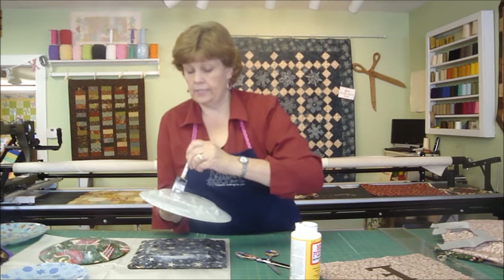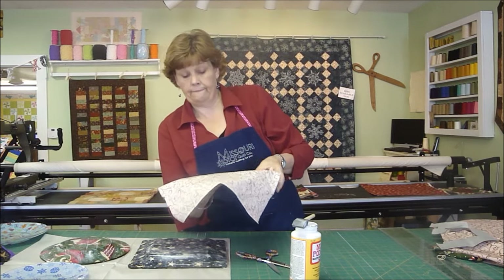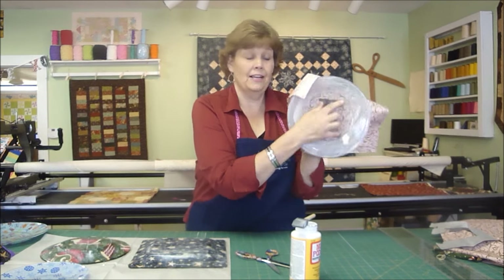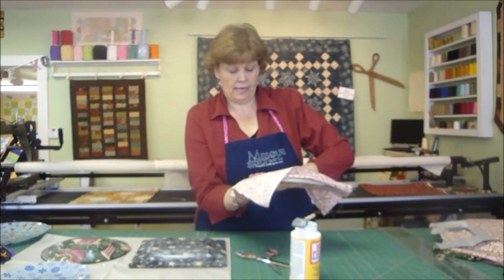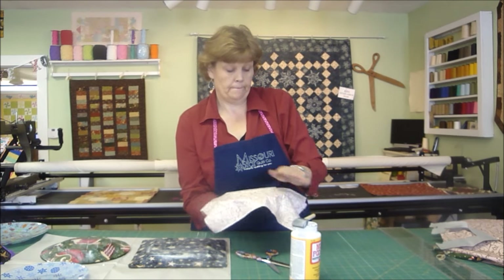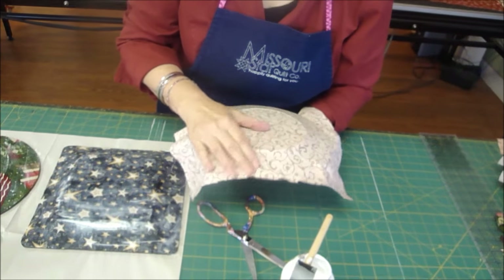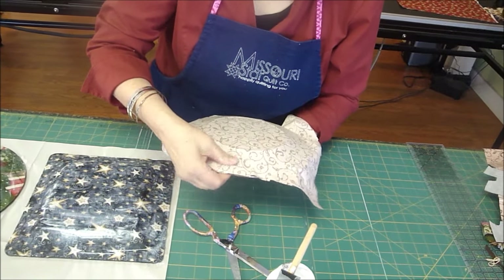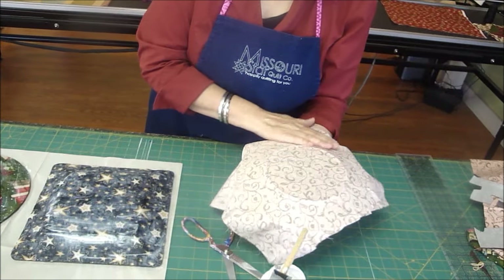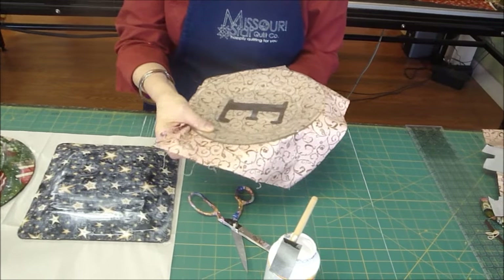We've got all of our glue on there — it's nice and smooth. Then we're going to put the E in the center and turn it over and look at it. There it is, right in the middle. Then we're just going to smooth this out and press it toward the edges. If you get a little rumple in it, you just push it down — it smooths out so nice and easily. Flip this up, check our edges, make sure we are tidy on the edges.